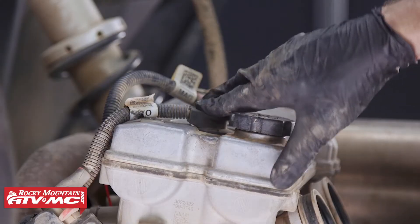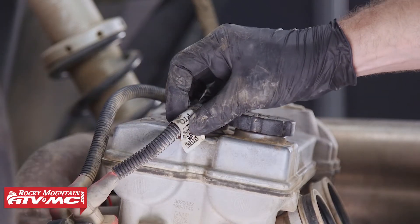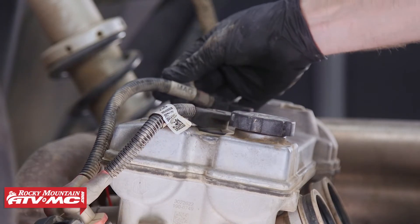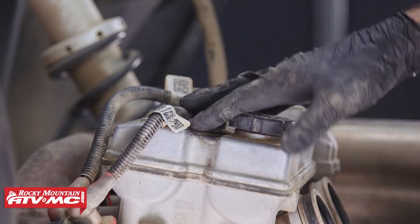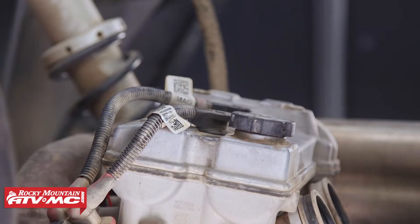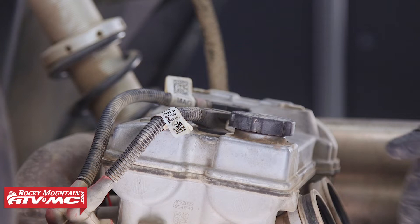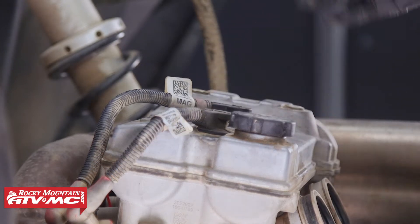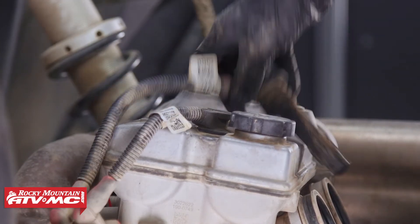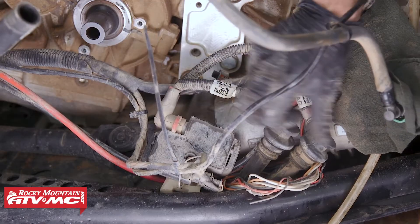Now disconnect the spark plug wires. One is labeled PTO and the other is labeled MAG — remember this throughout the entire process. PTO means power takeoff side, which is your clutch side. MAG is magneto, or the side of your stator. Remove the wires and set them down on the skid plate.